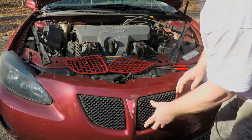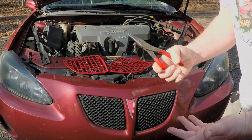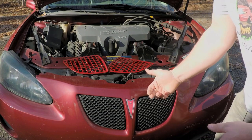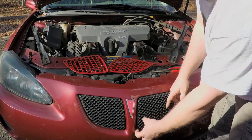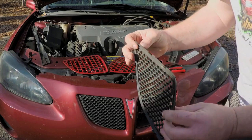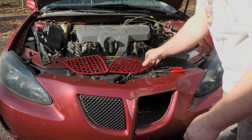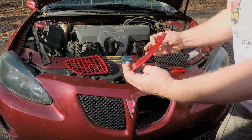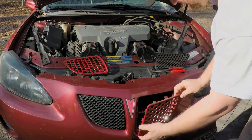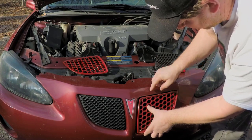The installation is really really easy. I'll put this back to show you — it sits in there like that. You need to take something you can hook behind the clips; I don't really recommend needle nose pliers, something better for hooking is preferred. Just pop one corner out, go around a piece at a time and work the little clips out. Once they're out and it's off, just take the new one which has all the same clips and line them all back up.